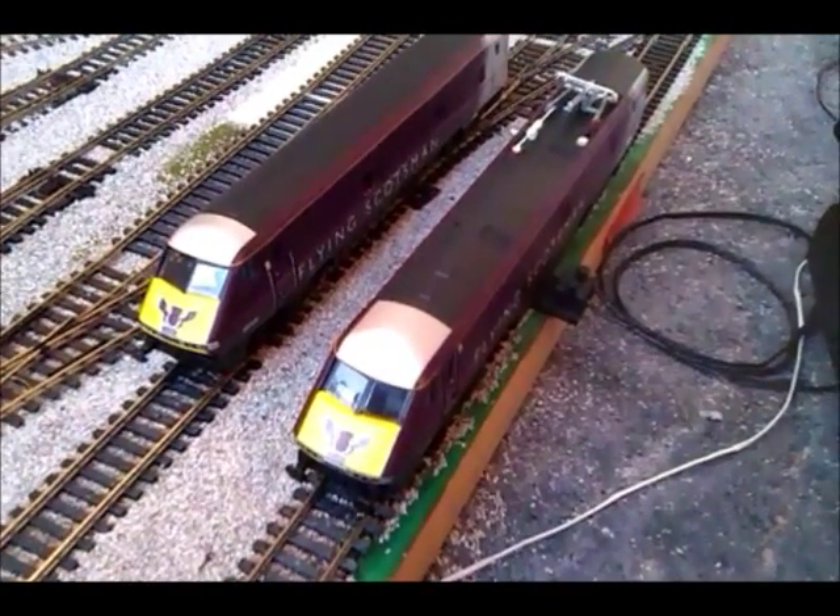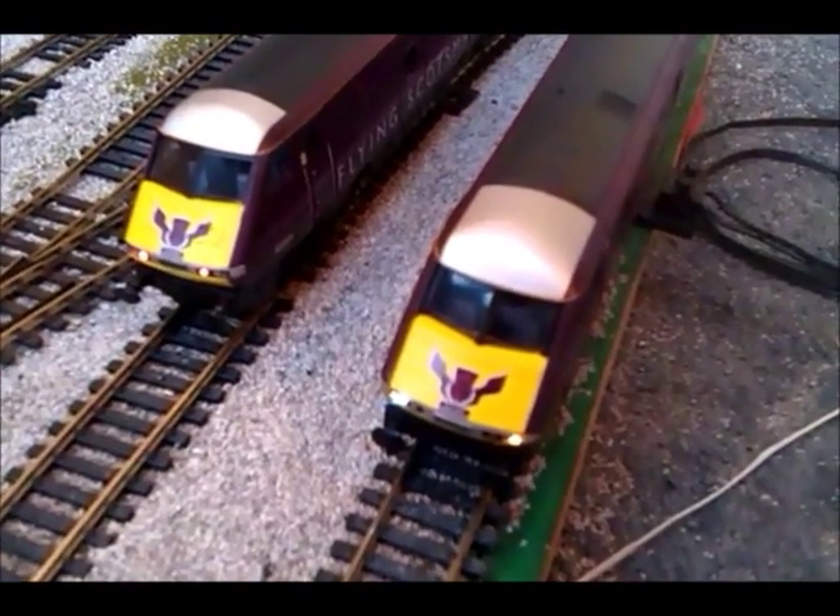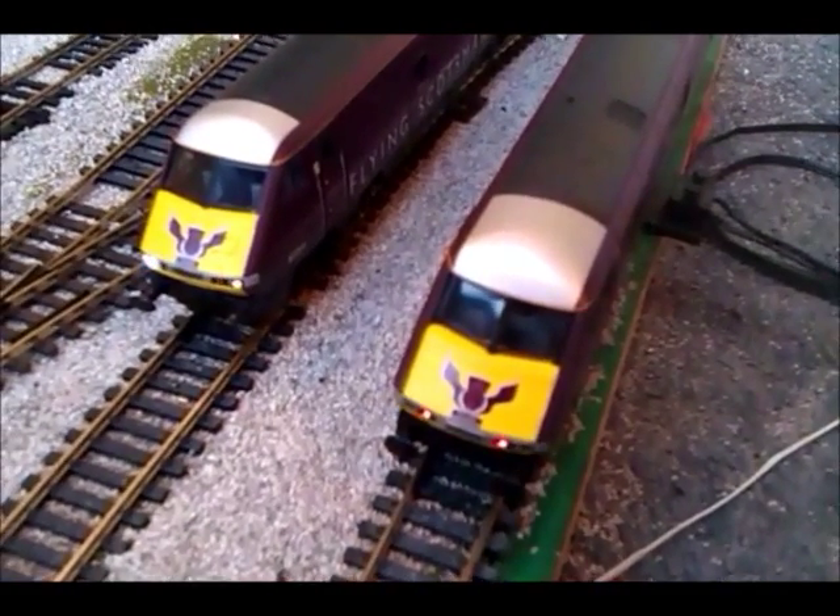I've had sound and lights installed in both, so here's the lights coming on. As you can see, we've got tail lights on the DVT and headlights on the 91, and if we change the direction...